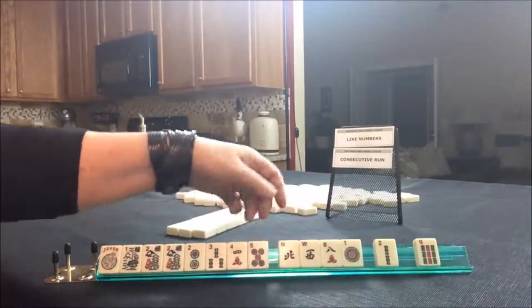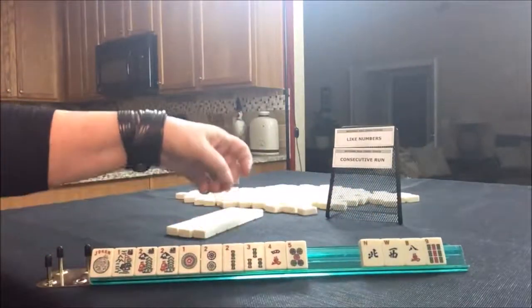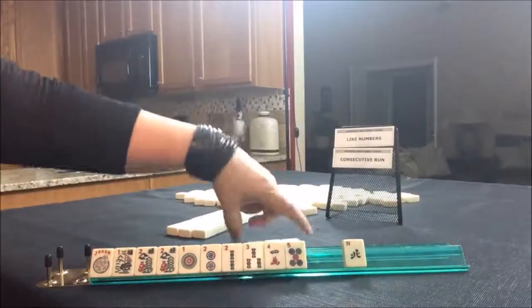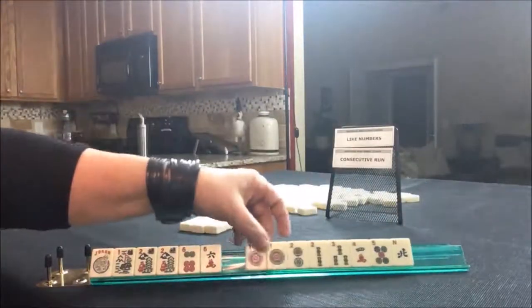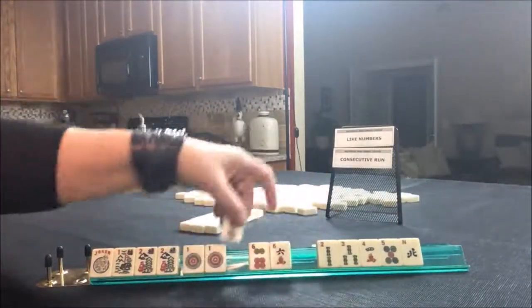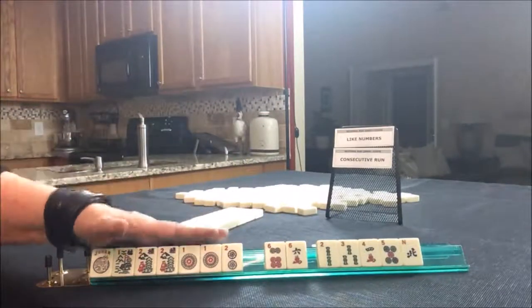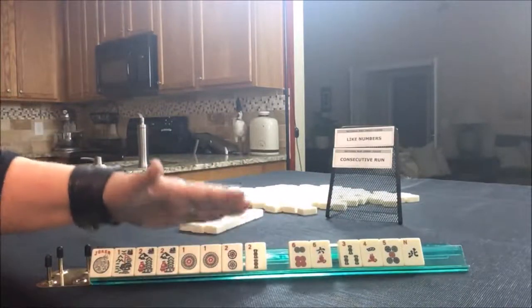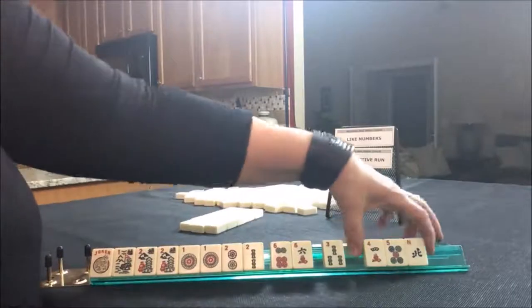We could do a mixed suit with three consecutive numbers. We could even use the five. So let's hold Consecutive. We could even switch to Like Numbers with twos, and that gives us tiles we can pass. So we're in between Like Numbers and Consecutive Run. We've got sixes — I think I would hold those. Oh, we got a one — that's our first multiple. I would keep it. I'm thinking Consecutive Run: one-two with flowers, the concealed one. Let's go ahead and keep the sixes and pass these three.